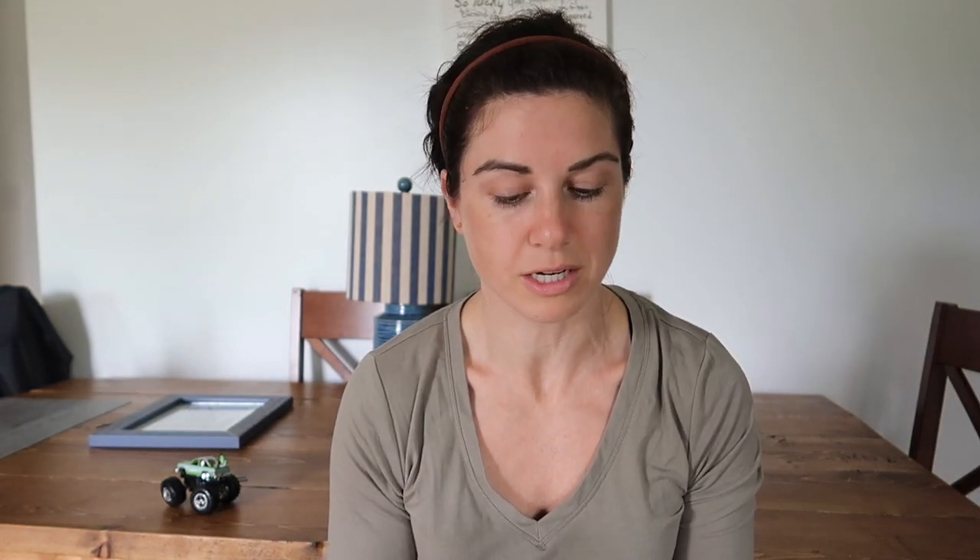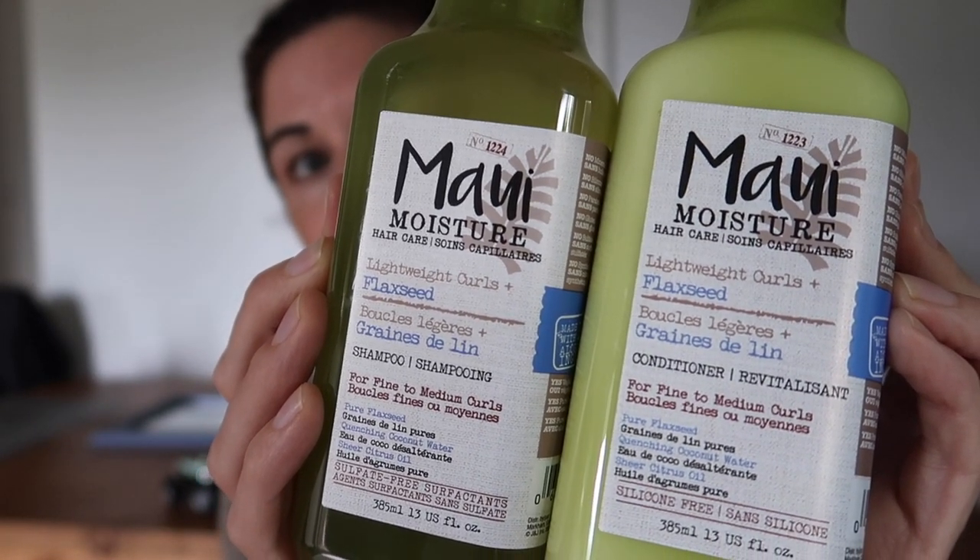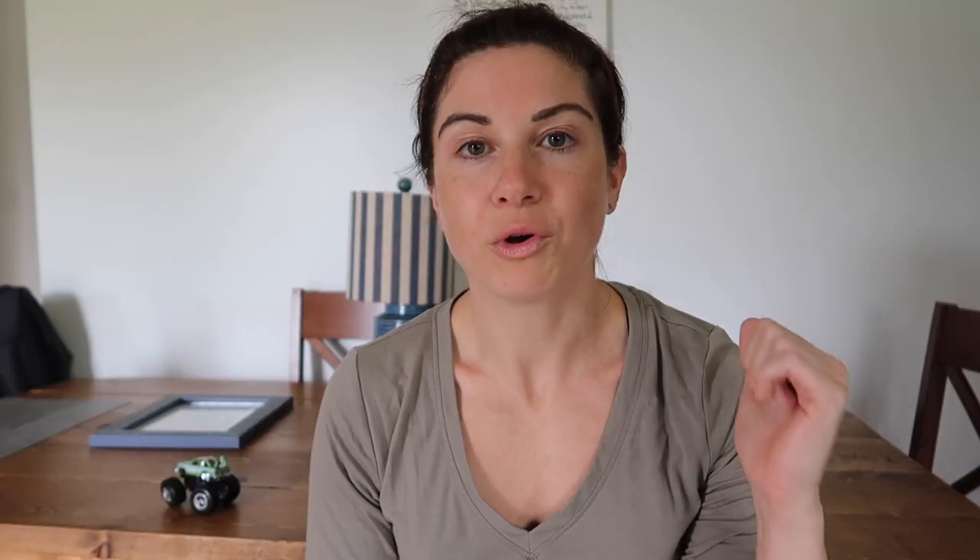I'm cheap. I don't like to spend a whole lot of money on products. The reason that I bought new products today is because I literally have zero shampoo in my house. I went to the drugstore for something else and all of the Maui Moisture shampoo lines were on sale. So this is the one we're talking about today — the Lightweight Moisture Plus Flaxseed line. I'm going to wash my hair and come back with dry hair and go through all my thoughts about the shampoo and conditioner.